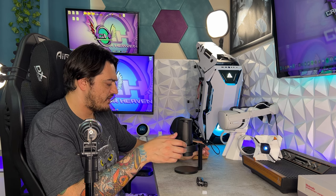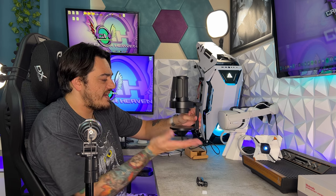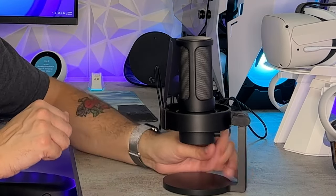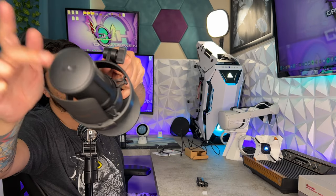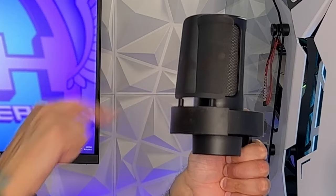As for the desk mount, it's very interesting. It is plastic, which feels a little cheap and chintzy. However, the base feels pretty good — it has a nice rubberized grip and good weight down low, so it feels pretty stable. As you see it jiggling around, that is because it does have an included shock mount, which does a pretty good job of absorbing vibration when you accidentally hit your desk.